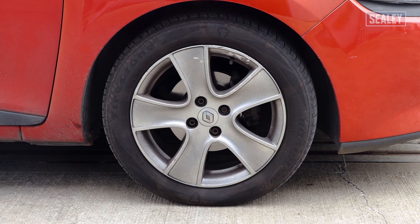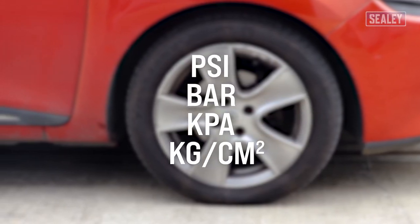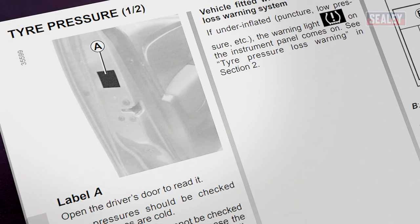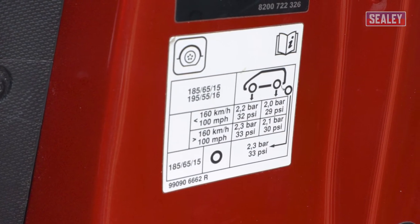This is usually measured in either psi, bar, kPa, or kilogram centimetres squared. You can find this in your vehicle's handbook or on a sticker, which is either located on the inside of the driver's side door or inside the fuel filler cap.